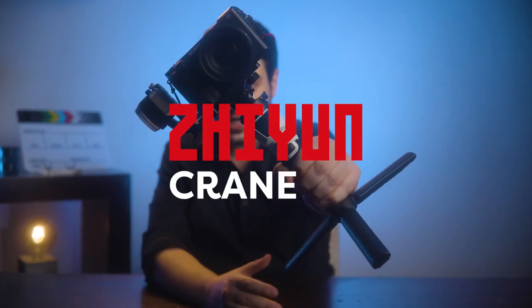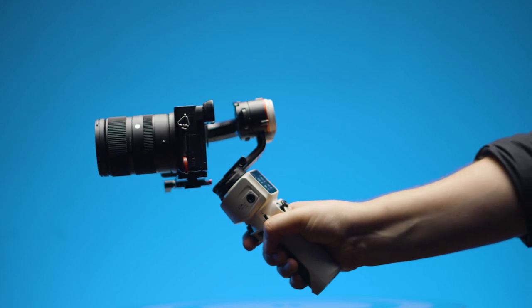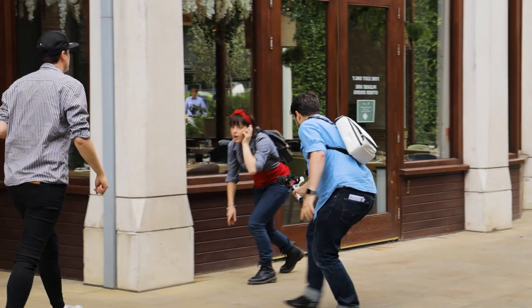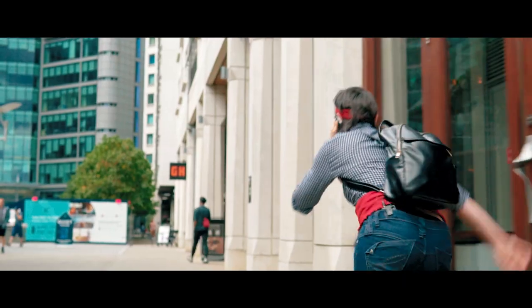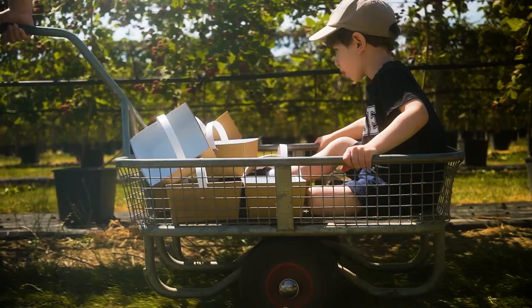This is the Zhiyun Crane M3, an ultra lightweight portable gimbal designed for mirrorless cameras like my Sony A6500 and even some bigger ones, as well as smartphones, action cameras, etc. It's a tiny but mighty piece of tech that creates a new class of its own, and it's here to prove that it's not the size that matters.